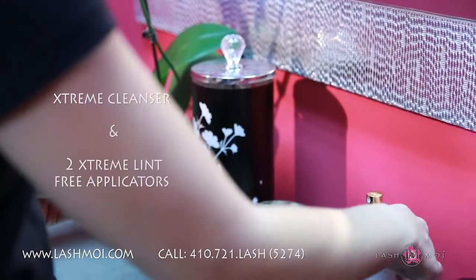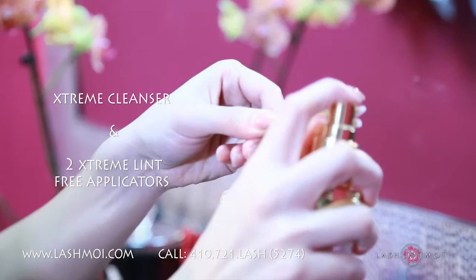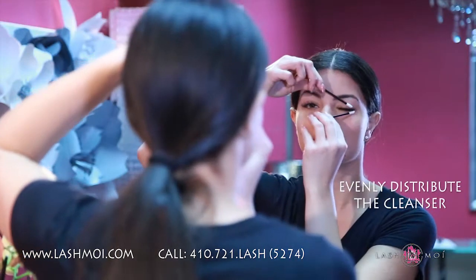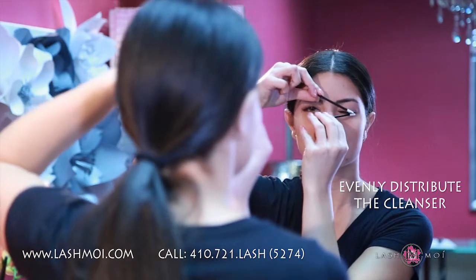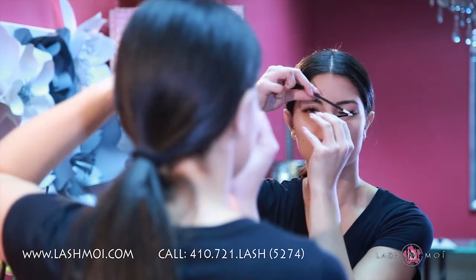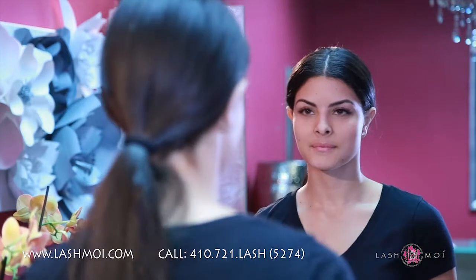Next, you'll need your Extreme Cleanser as well as the Extreme Lint-Free Applicators. Take two applicators and spritz half a pump on them, then evenly distribute the cleanser onto them. Although the applicators may look like cotton swabs, we don't recommend using cotton swabs to clean your lashes because the loose cotton can get stuck in your extensions.